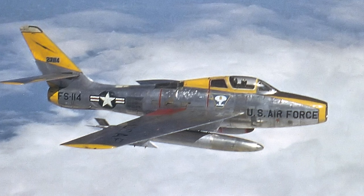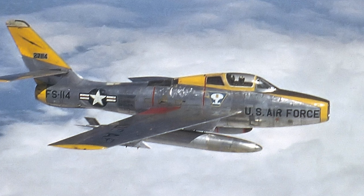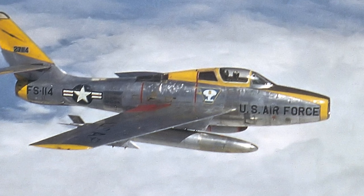The swept-wing Republic F-84F Thunderstreak fighter jet was a development of the straight-wing F-84 Thunderjet, although it was a new design. It was also developed into the photo reconnaissance version, the RF-84F Thunderflash.